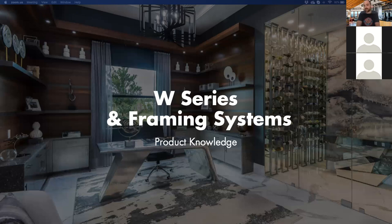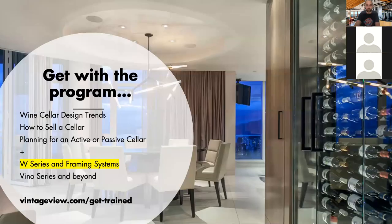Today's topic at hand is the W Series and its companion framing systems. The goal is to cover the main bread-and-butter product of the Vintage U line. We're starting the cycle again of our five different webinars in the coming weeks. Full schedule at vintageu.com/get-trained. We're working hard to add a sixth webinar this month in May, covering social media and marketing tactics that can help your business today and tomorrow.